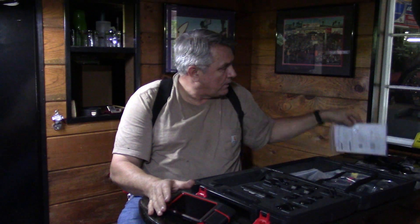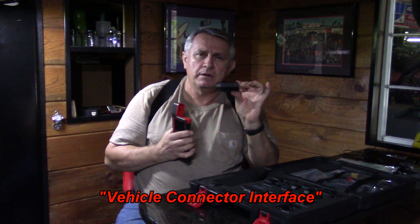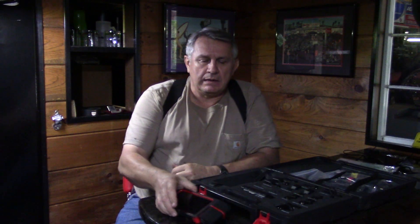First thing you do is open up the case and make sure you've got everything. Keep your paperwork — this is a very important piece of information. It's got your serial number and activation code. You'll need those to get on the internet to activate your VCI, which is the tool part that goes into your data link connector. Once you register and get online and create an account, you can download all the updates. There were quite a few — it took about 20 minutes.